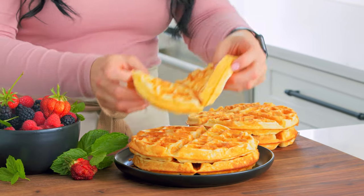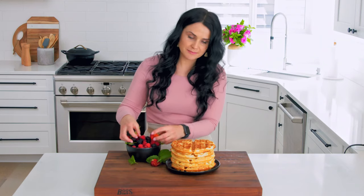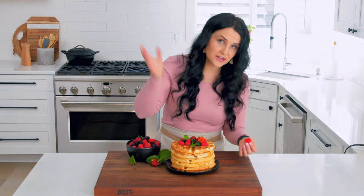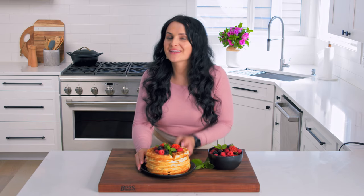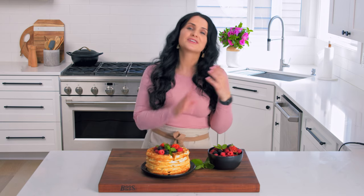Might as well! So now we stack them up and you are officially the best maker of breakfast. Put some berries on top, put some greenery. You can double up the recipe because it's really good, and you can freeze them for later — toast them up and they're just as good as fresh. I hope you try this recipe. Let me know in the comments what you think. Subscribe and we'll see you next time. Bye!